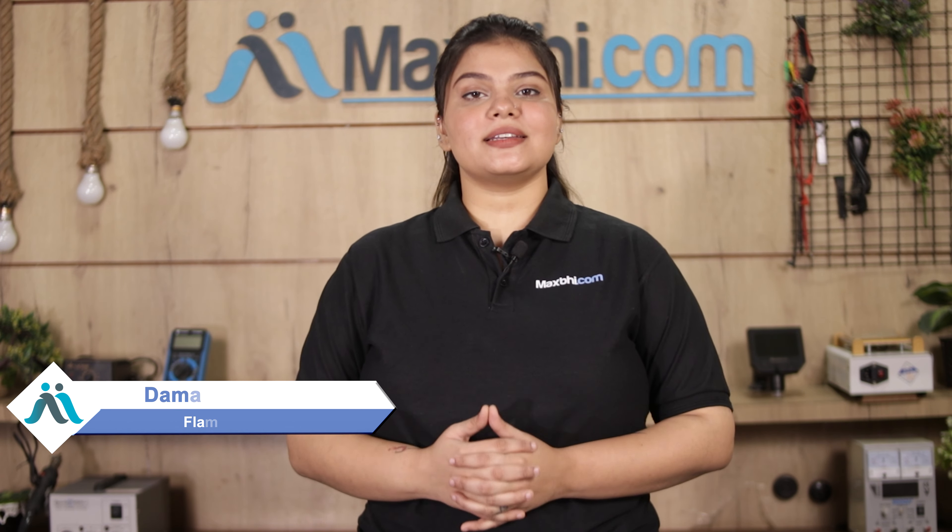Hi friends, this is Lucky from MaxBee.com. Friends, the battery of Life Flame 6 is damaged and you're worried about the higher repair cost of your smartphone.